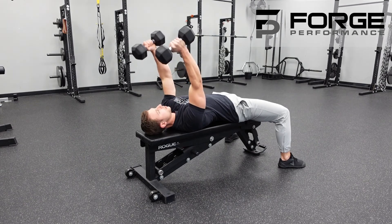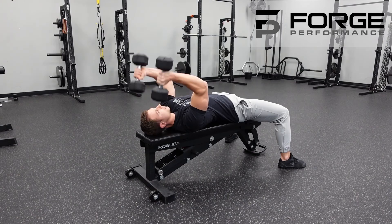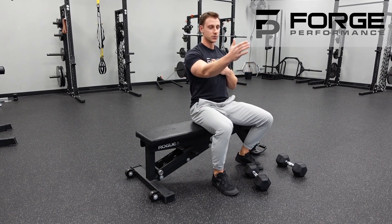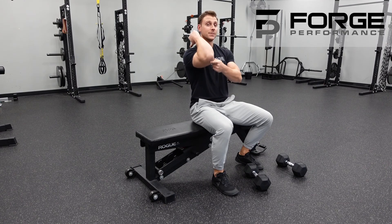A couple quick things to look for: if you're going too heavy or getting fatigued, you're going to naturally want to start letting that elbow drop as you go into the position. We want to make sure we're keeping that elbow up high, and then as you press back to the top...